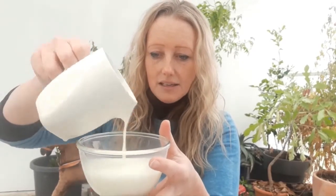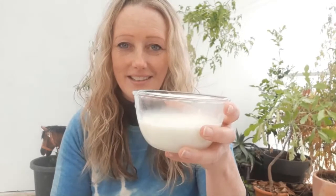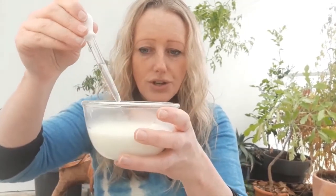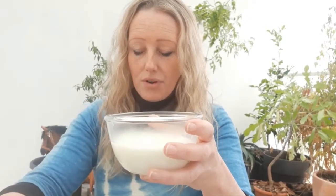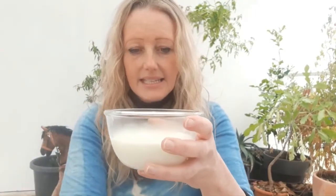And we need to add an acid to it. I'm just using white vinegar, but you can also use lemon juice as well. So what I'm going to do is pour my milk into this bowl so you can see what's happening. I'm going to use an eyedropper and add my acid to the warm milk, and I'll add a little bit so we can see what's happening. And then I'm going to start to give it a bit of a stir.